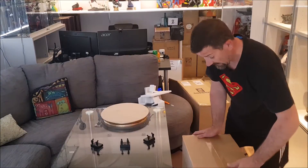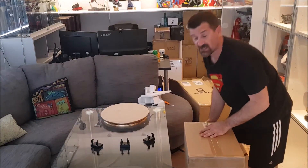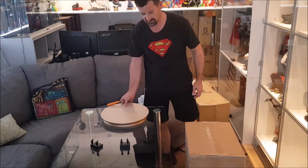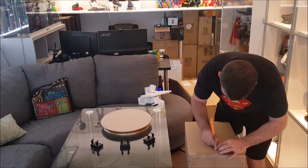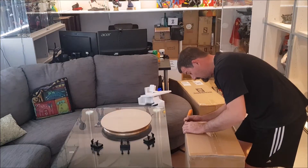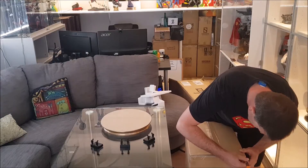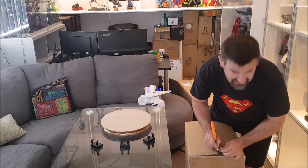I did worry — this one came UPS. Usually it's DHL and I've never had a problem with DHL deliveries, but UPS I've heard some horror stories from my American mates, so I was a bit nervous when I heard it was UPS. But it was delivered perfectly — there's no damage to the outer shipper at all.